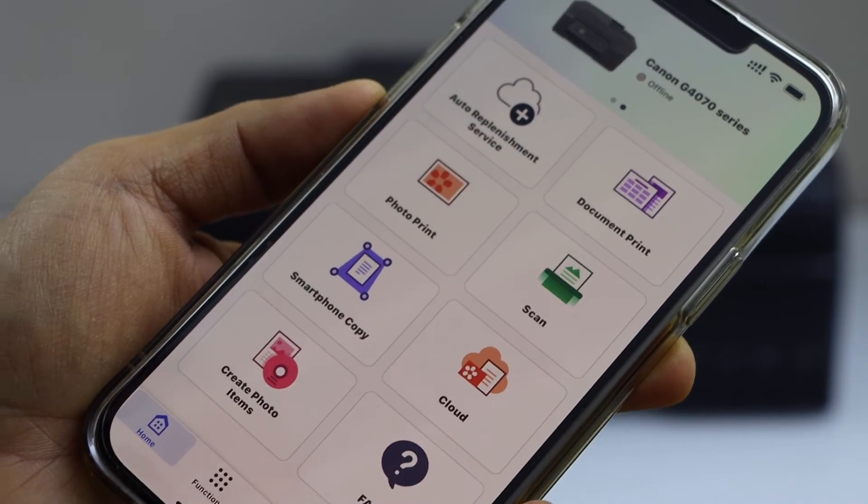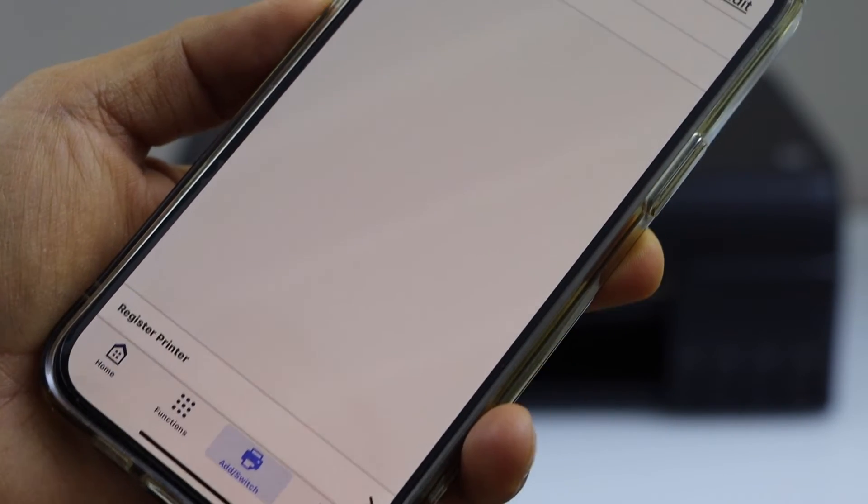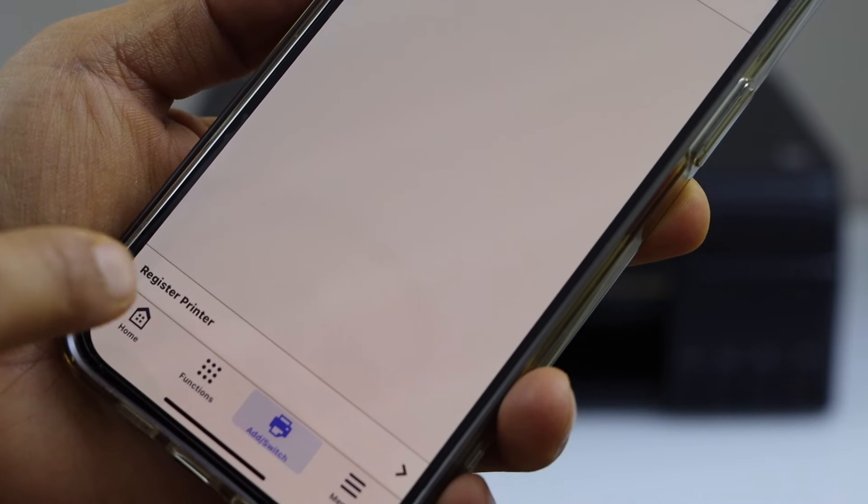In this app we have to add the printer, so click on the add switch, then register printer.